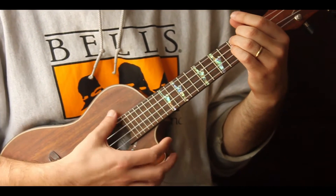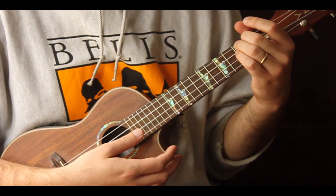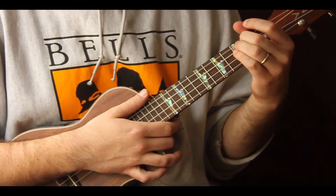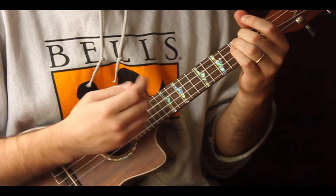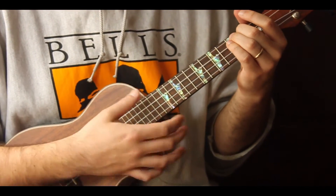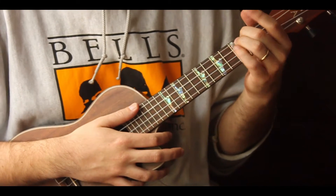That doesn't mean anything right now — you can watch some of the songwriting videos. Also, we're using the country strum; if you haven't seen it, I have a tutorial on the strum pattern as well, so check that one out. But we're just going to get right into the song.